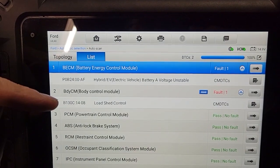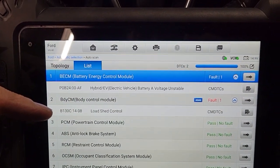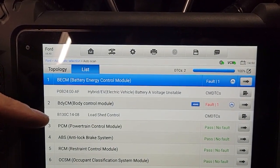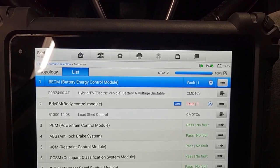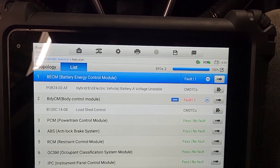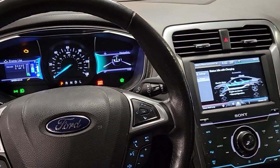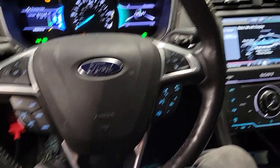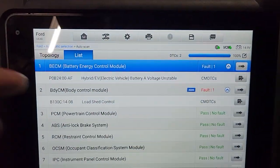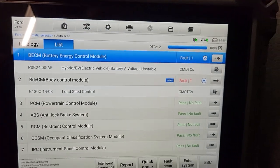Sometimes you'll get this code with no check engine light, and it'll still let you use the hybrid system on the car. The car will still run and drive around right now. But really I need to open up the high voltage battery pack and take a close look at module A and module L.